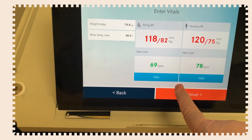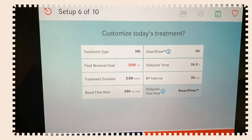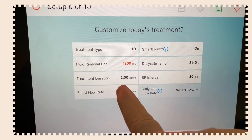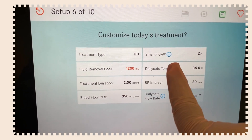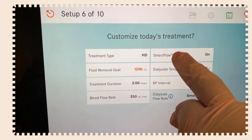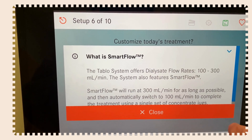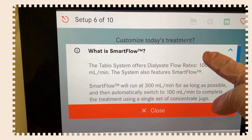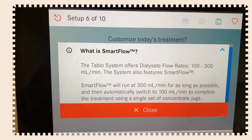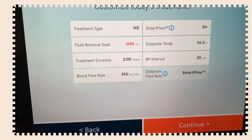Hit continue to review treatment settings: treatment duration, HD mode, fluid removal, dialysate temperature, and smart flow. If you have a question about any setting, click the info icon. The Tableau system offers dialysate flow rates from 100 to 300 mL per minute. With smart flow, it will run at 300 mL for as long as possible and then switch to 100 mL so that you work off one jug.